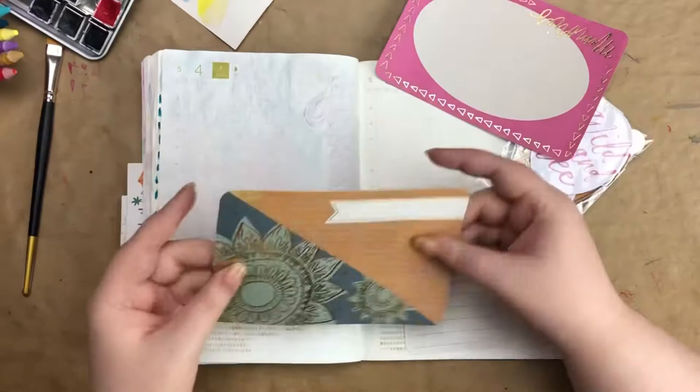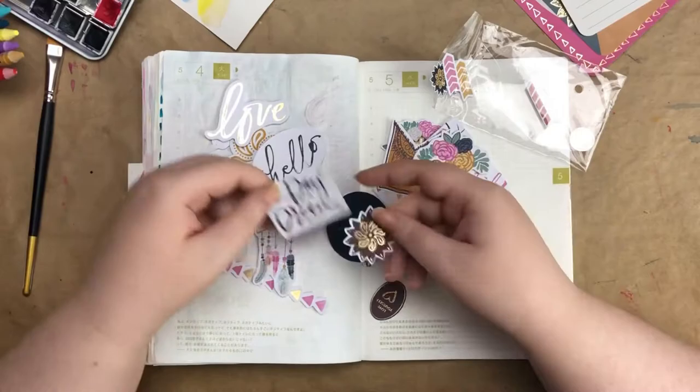Hey guys! Welcome to a new video. In this one I'm going to be working in my Hobonichi as usual,